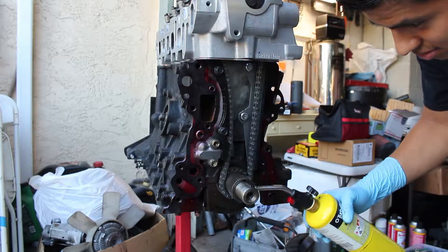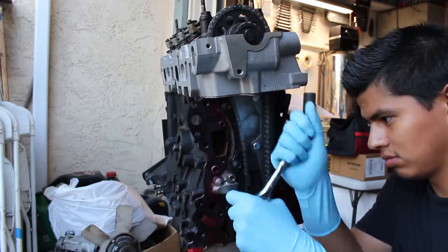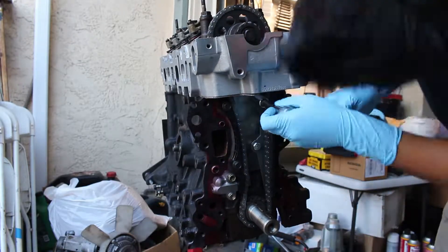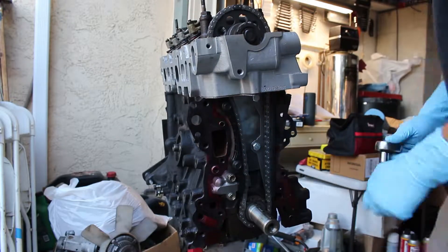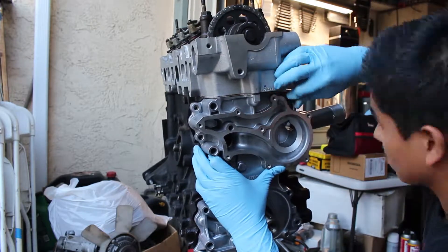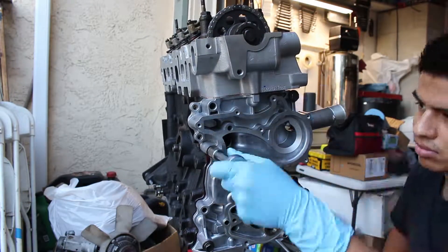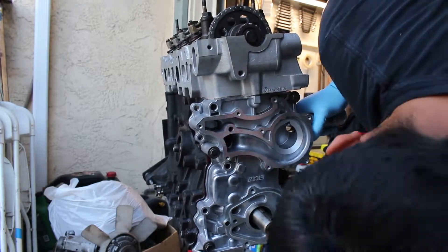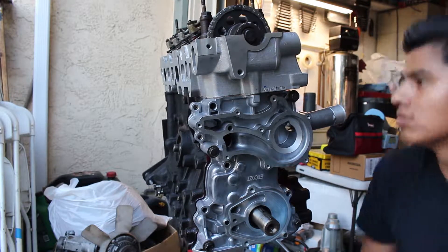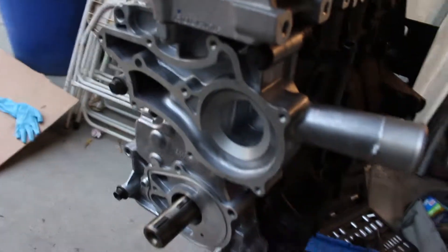The easiest way to remove the spline was using heat. Heat on the splines starts expanding the metal and you just hammer it out — all I did was hammer it out with a screwdriver and it came out very easy. I lost the footage for that, but all I used was a screwdriver and a hammer, grabbed one of those splines, hammered it out, and it was very easy — I didn't even have to use a lot of force. One thing you do have to check is that the timing cover has a few bolts in random spots, but there's also a hidden one in there — right there.